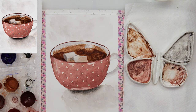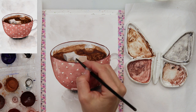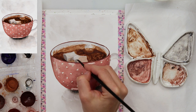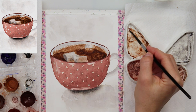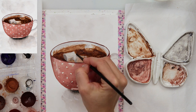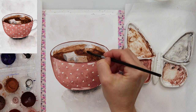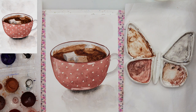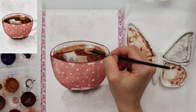Adding a little bit more of the details to that marshmallow — some shadows, some highlights. And you can see right now I'm picking up the paint from that third marshmallow.